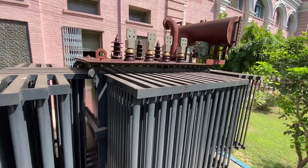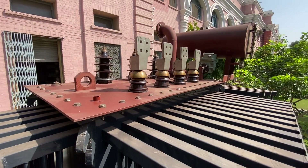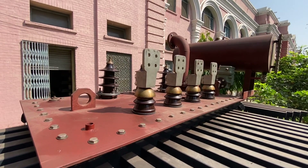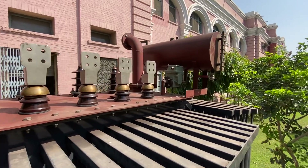Here are the bushings — the high voltage side and the low voltage side. These are the bushings, and the terminals are connected over here and on this side.